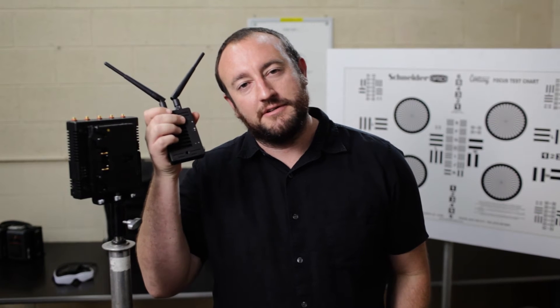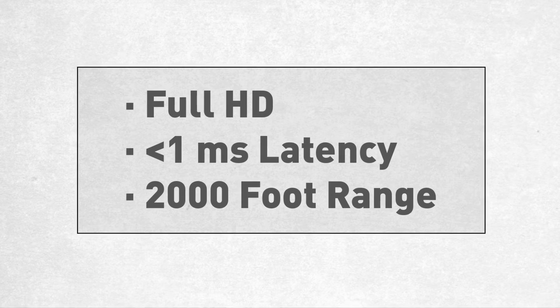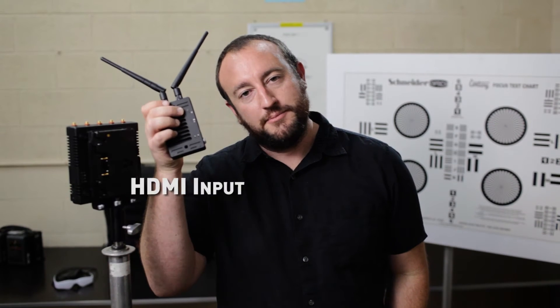These are amazing HD transmitters that have the capability of sending an image in full HD with zero delay up to 2,000 feet away with default antennas. They come in two flavors: one with HD-SDI in and loop out, and one with HDMI input.